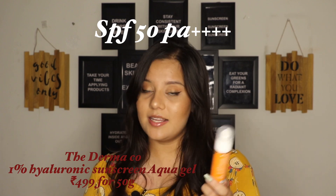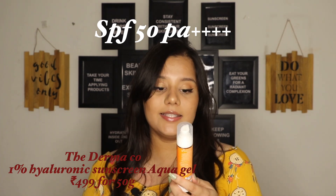The first sunscreen is their 1% Hyaluronic Sunscreen Aqua Gel. It's SPF 50 and PA of 4 pluses. An SPF factor represents how much UVB protection a sunscreen gives you — how much it's going to protect you from burning and tanning. The PA rating represents how much UVA protection it gives you. For your sunscreen to work, you should have an SPF of at least 30 and a PA of 3 pluses.